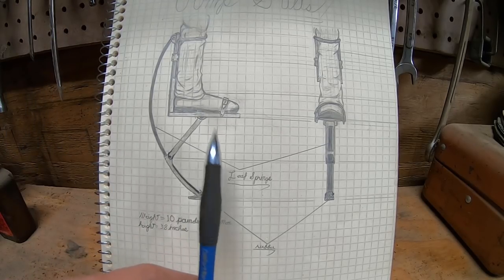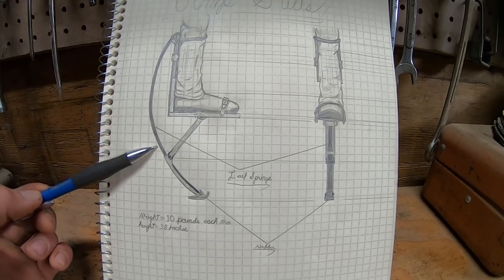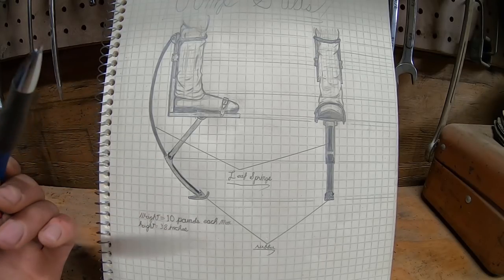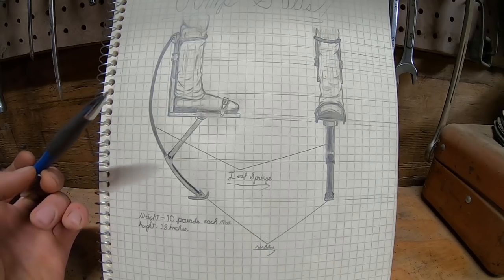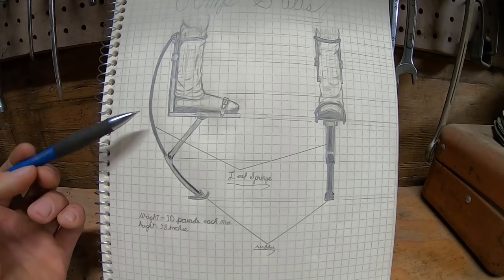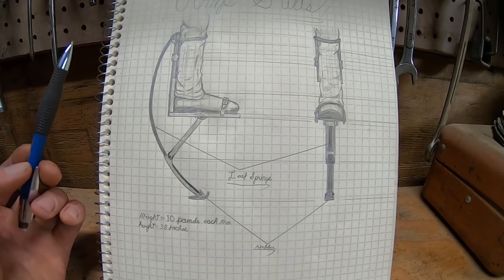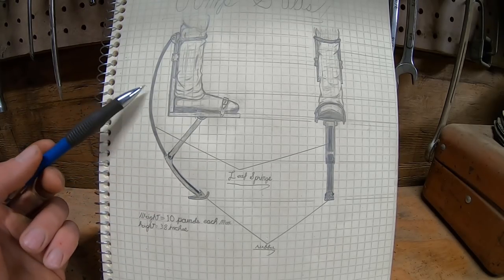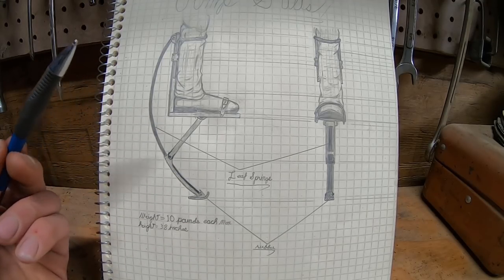The commercially available ones are made out of aluminum — it's lightweight, it's strong — and the springs are made out of carbon fiber or fiberglass. But I don't have aluminum, I don't have carbon fiber, and I don't have fiberglass, so this entire thing is going to have to be made from steel. Now steel is quite a lot heavier than aluminum, and that's problematic. But while steel is heavier, it's about three times as strong as aluminum, so in theory I can use a third of it.